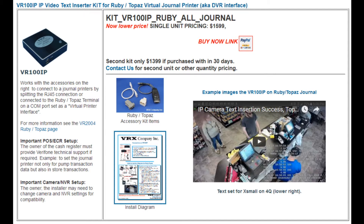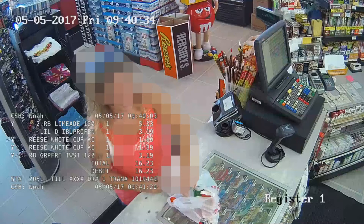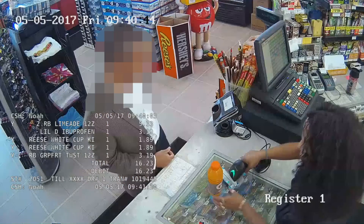The convenience store has a Hikvision camera and DVR installed with a Topaz terminal. Let's watch some transactions run up. The first customer purchased a limeade, pain relievers, two Reese's White Cups, and a Grapefruit Twist. The payment was made by debit card.